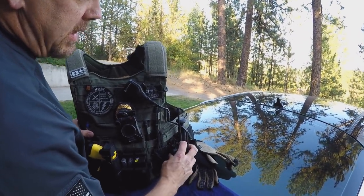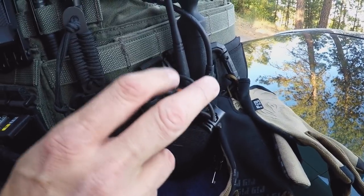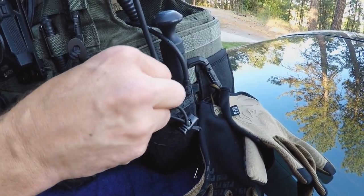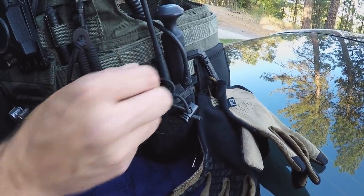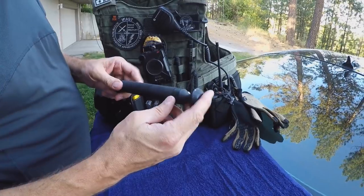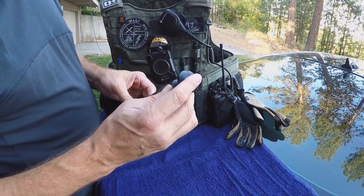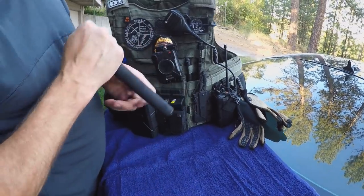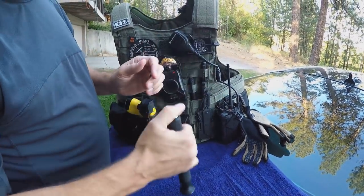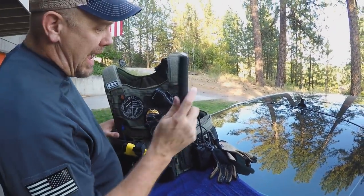I'm running the HT Motorola Series radio. We have different frequencies for Washington, Idaho, and Montana, so these radios allow us to have that ability. I'm running my ASP baton that you guys see me bust everything with in videos, and I've got the extra grip on it, which is really nice. This also doubles as a door knocker — it makes a real nice, loud knock.